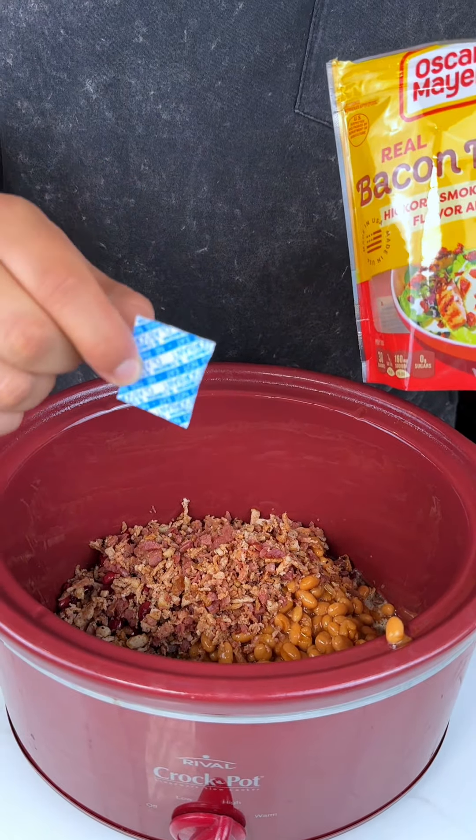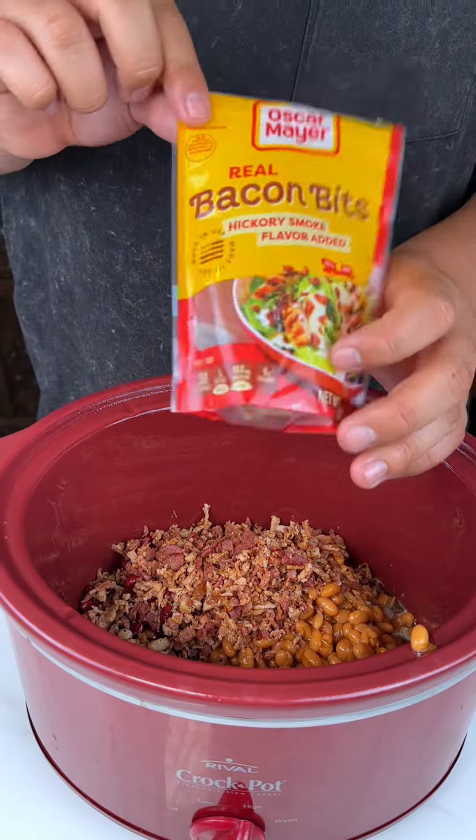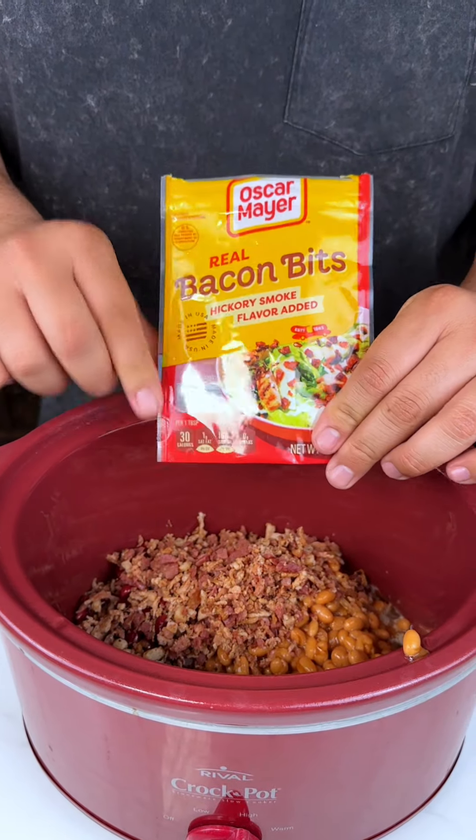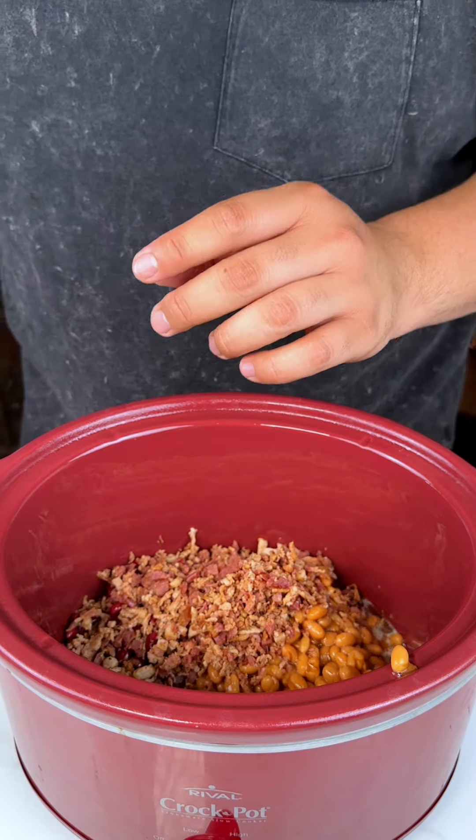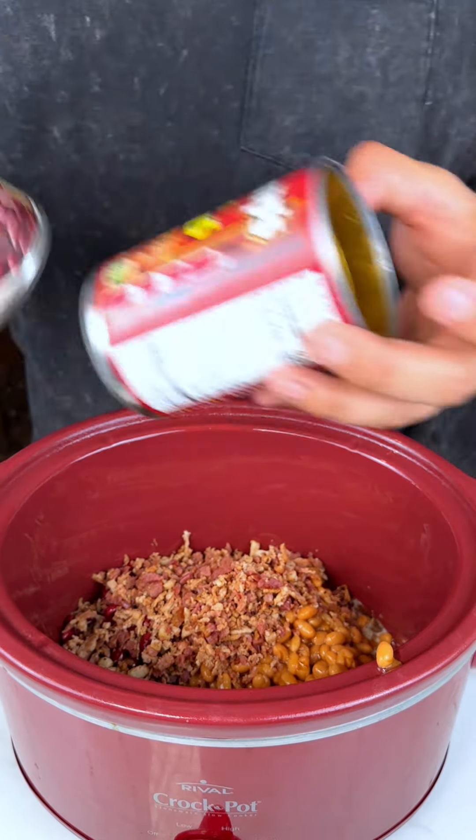Always got to take this out because these chemicals are not supposed to be eaten by humans — they're very toxic, poison to us. But I just added some real bacon bits, then I added my two cans of kidney beans.